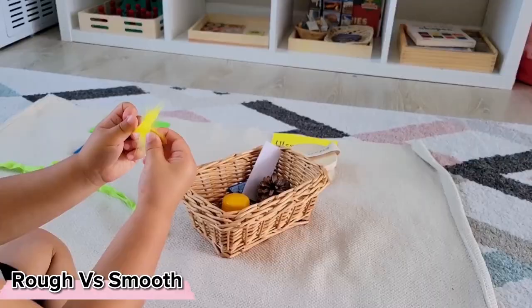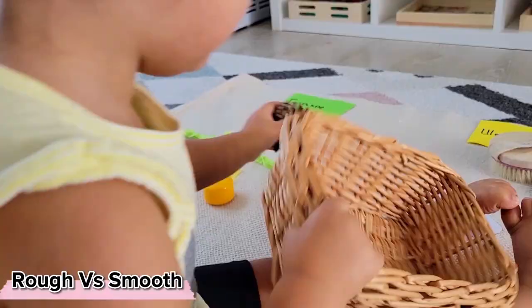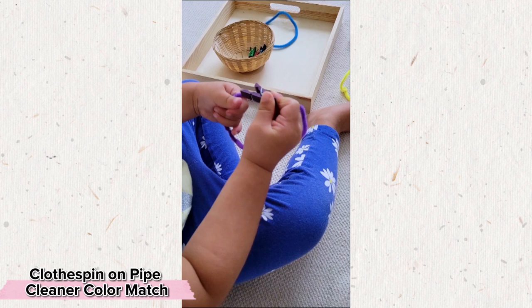Rough versus smooth is another classic Montessori sensory motor activity, very easy to set up by simply collecting items that are either rough or smooth. You can add a challenging piece like this one, which is actually rough on one side and smooth on the other. This variation of clothespins on pipe cleaners works fine motor skills on both hands and also has an additional sensory input.